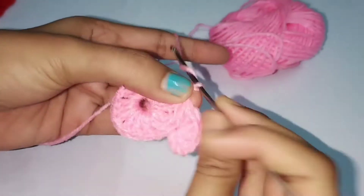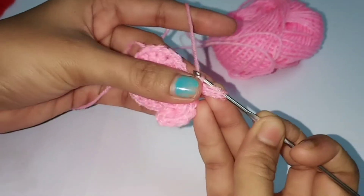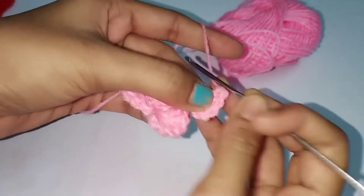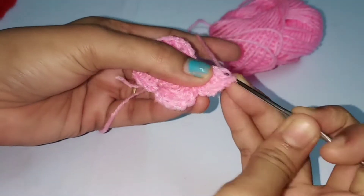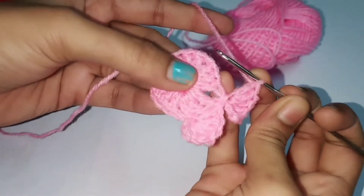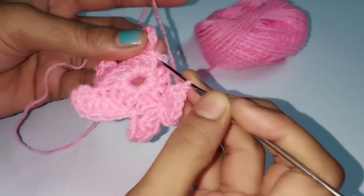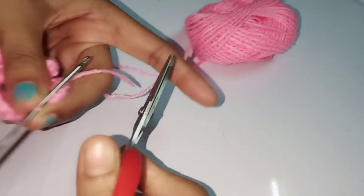Let me show you again: start with four chains - one, two, three, four - and then in the fourth chain do five double crochets like this in the same fourth chain. Four, five. Then slip stitch at the chain space. You have to do this three more times so that you will have five petals total. Slip stitch at the last chain space - that's it. Cut off the excess yarn and finish off.